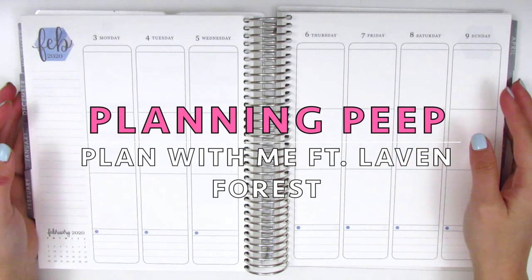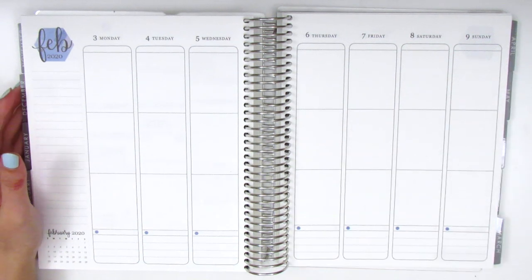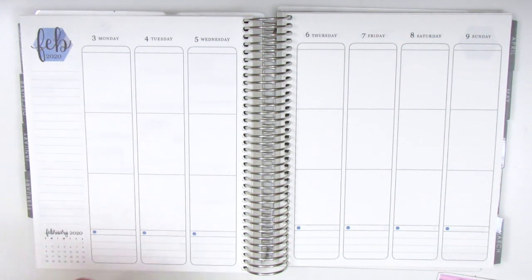Hi everyone! This is Sheri from Planning Peep and welcome back to my channel. Today I will be doing my spread for the week of February 3rd through the 9th, which was last week, so I'm going to be memory planning this since the week is already over.